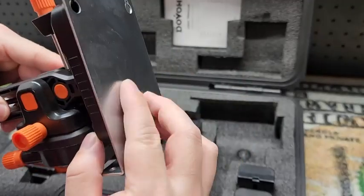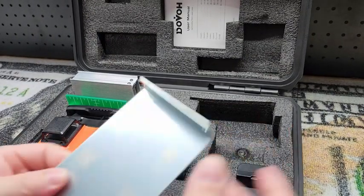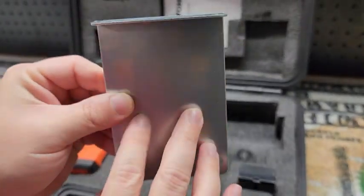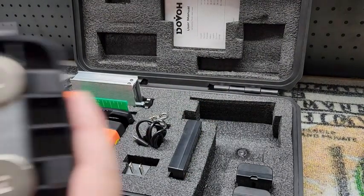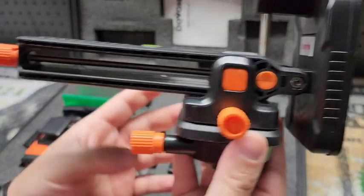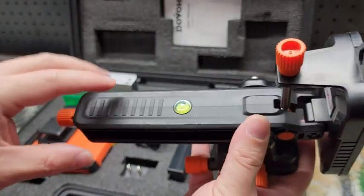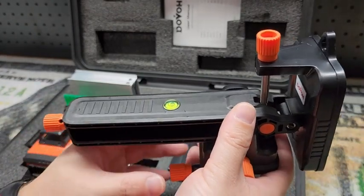Now we also have the mounting bracket. First off it does have this plate on the back side — whether it's a temporary or even a permanent solution, if you need metal for the magnet portion of that bracket, you can attach this somewhere for that. You can see these heavy-duty magnets on the back side. On this bracket we have several different adjustments. First off there is a bubble level on top so you can get the bracket itself level, and as long as you're close the laser level is going to do the rest for you.